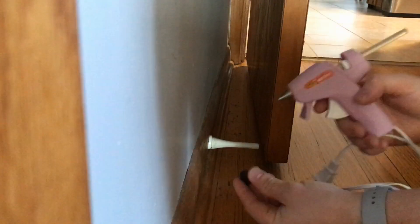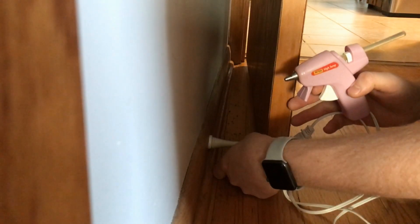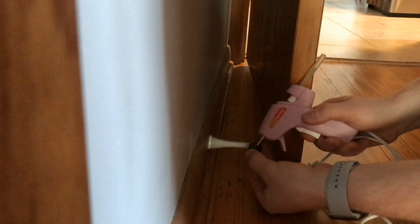Let's see where it hits. I'm just gonna do hot glue on this because hot glue will come off and not ruin the finish of this door later on when we move, since we're renting, but it should do the trick for what I need.